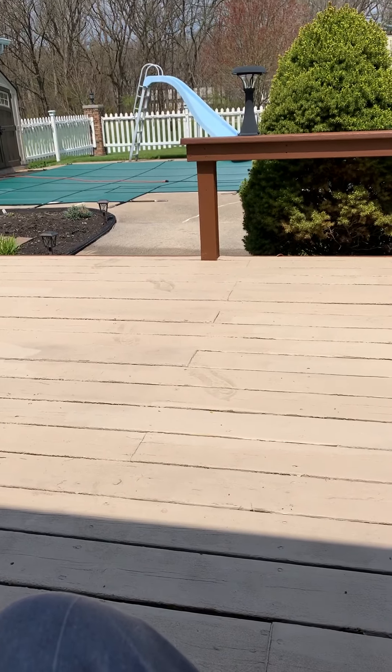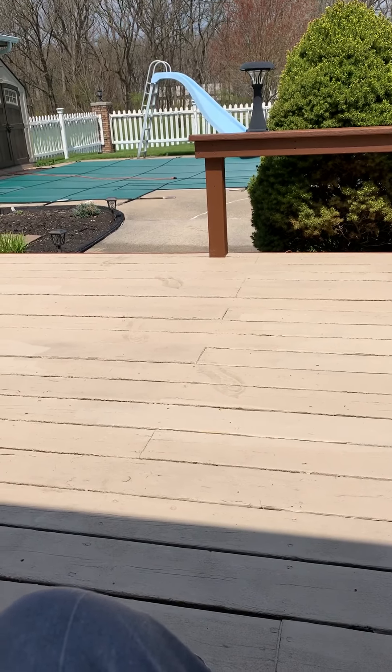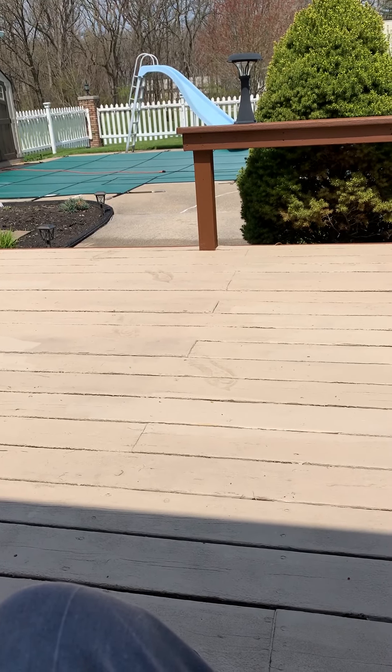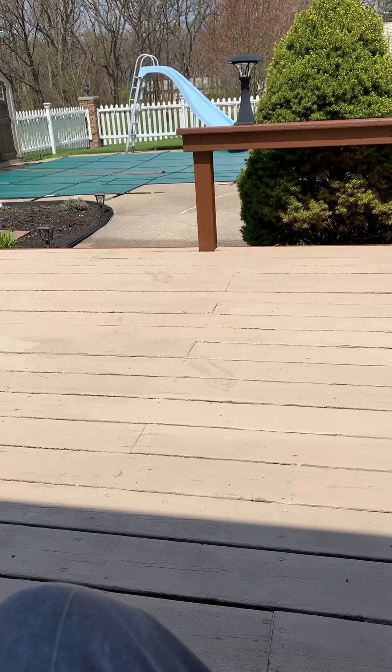And all the dirt. So you got to be careful — these things can really hurt you if you don't watch what you're doing. All you do is connect the hose, plug it in, and you got power wash. Anyway, I hope you liked it.